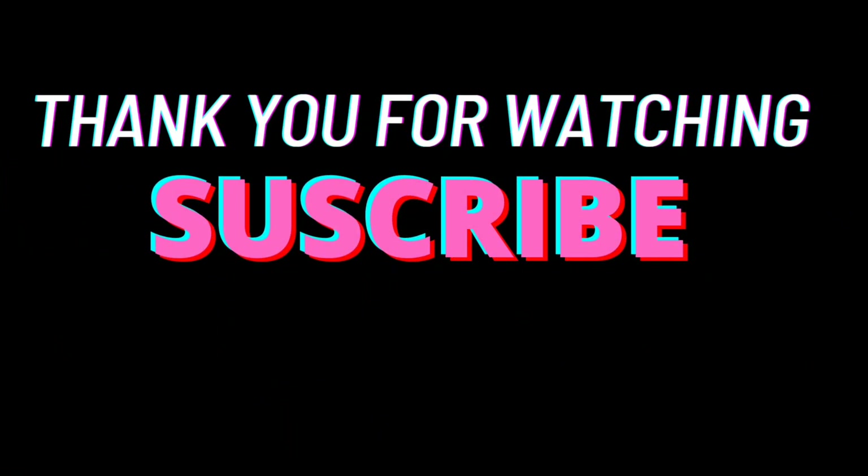Thank you guys so much for the love and support — I really appreciate it. If today's your first time here, please share, like, and subscribe to my channel. I have a lot more videos coming your way. This is the end of this video — I'll see you again in my next video. Until next time, take care of your scalp and take care of your hair. Leave me a comment and let me know if you're going to make this hair growth butter, or if you've made it before. Bye!